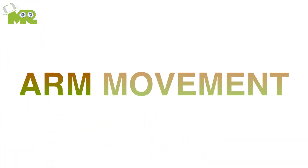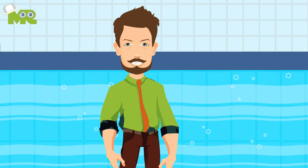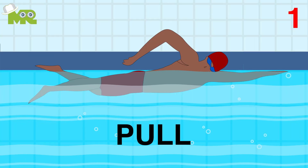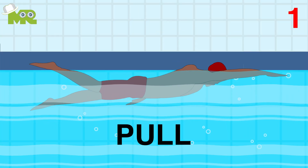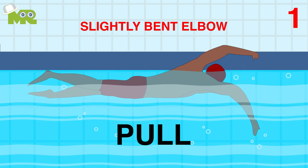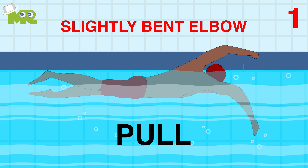Step two: arm movement. Arm movement consists of two actions — pull and recovery. For pull, make sure that your palms are facing down when you pull in line with your body with a slightly bent elbow, all the way to your side of your upper thigh.